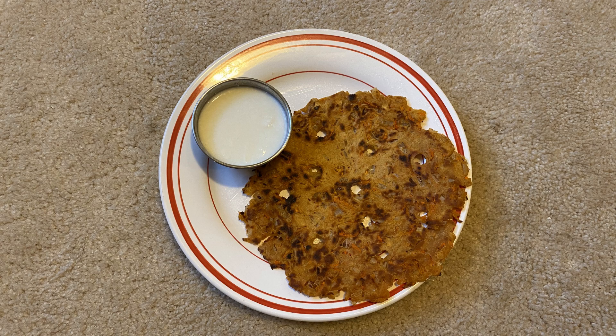Hi Friends! Today, we will prepare a healthy breakfast recipe. This is very simple and very fast. We will prepare the breakfast for today.